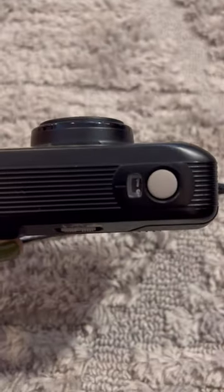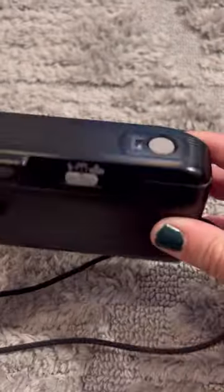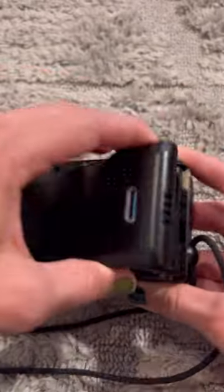Despite being busy being the murderer at the murder mystery party, this camera was super easy to use and the flash was amazing. Once I was done, the camera just rewinds itself, so I just open up the back, take out the film, and I'm ready for development.